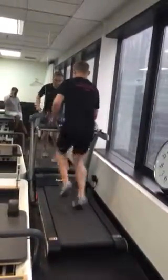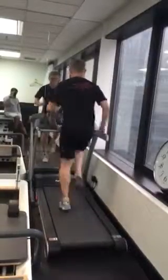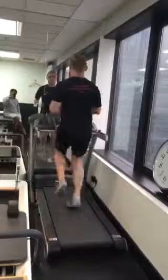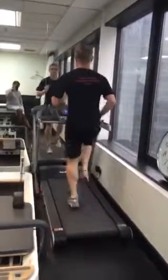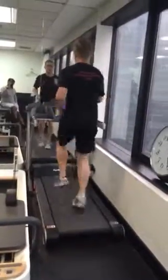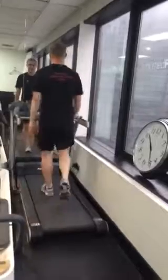What you need to do is run on the spot, not to the speed of the treadmill. You're actually running much faster than the treadmill — not going forward, just running on the spot. 15 seconds on your toes, then a 15 second walk.